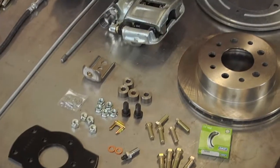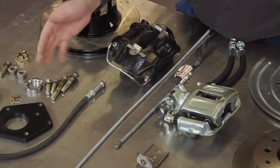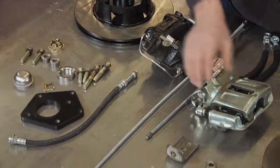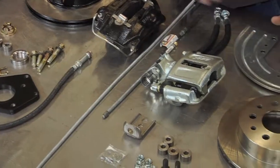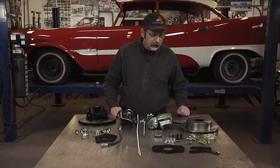As you can see, the disc brake kits from SSBC include everything you're going to need to get the job done: the mounting brackets, the bolts, all the hardware, the rotors, and the dust shields. So with that, let's get started.